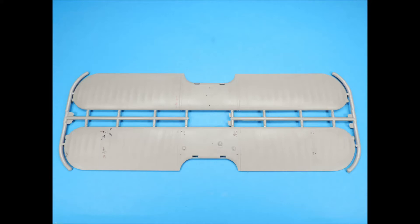Sprue A is the upper wings. The plastic is very thick, and consequently the assembled wing is going to be pretty heavy. There are no alignment pins, and there are also several tree injection stubs on the inside areas of the part halves that will need to be removed.